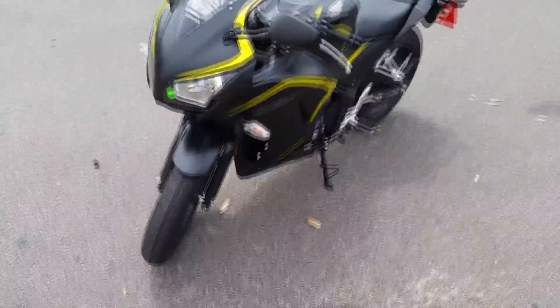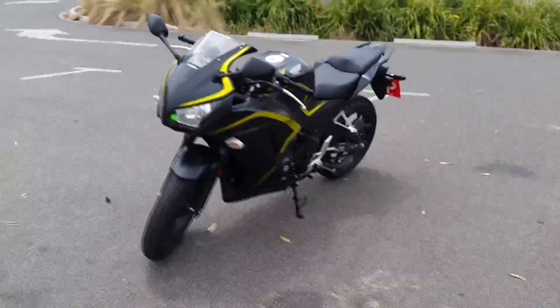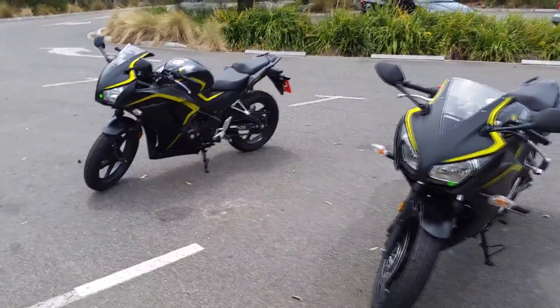Here you are — the Honda CBR 300 Special Edition models, ABS and non-ABS.